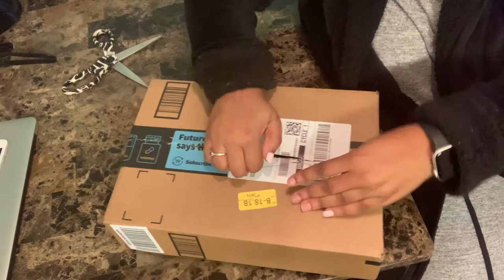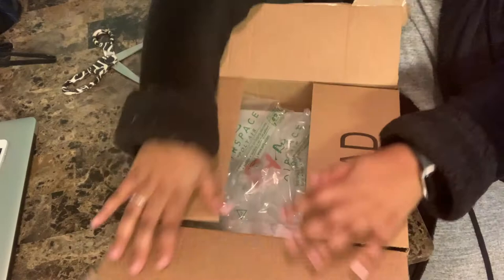Because of Amazon Prime — shout out to Amazon Prime — my package came in the very next day, so we're going to go ahead and unbox this and take a look at all the goodies I got.